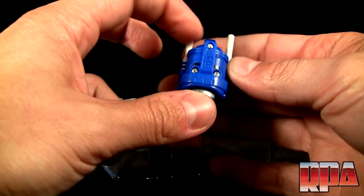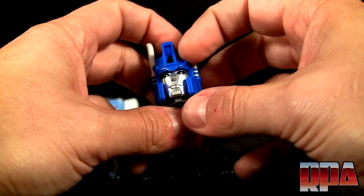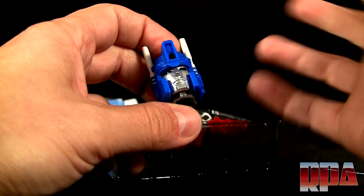You'll see the little three screws here, which you do have to remove to change over from the blue head to the red head.